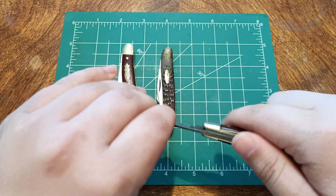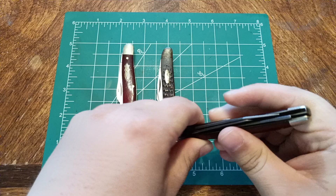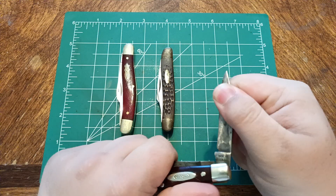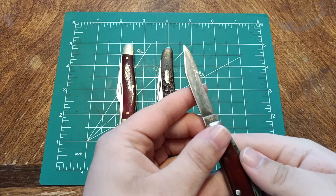This is a Case Stockman from the 60s — 65 to 69. Maroon bone. It has half stops, carbon steel. It was abused, but still a perfectly good knife.